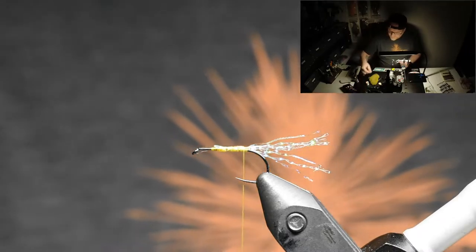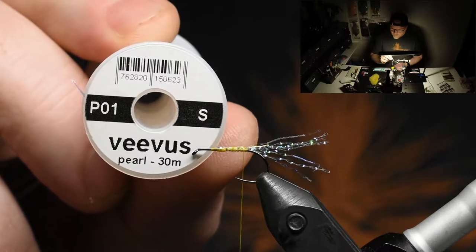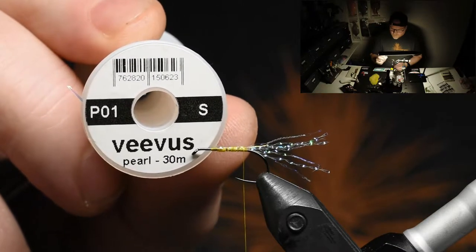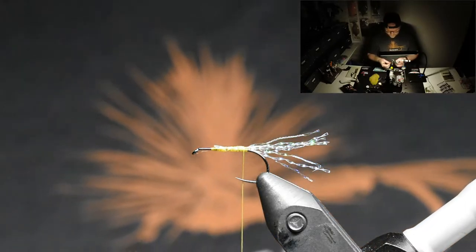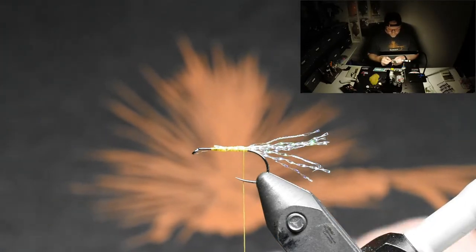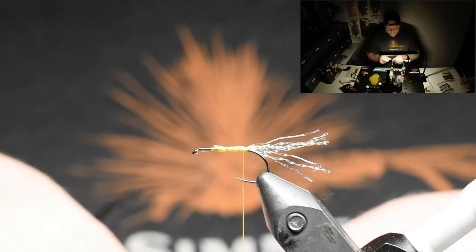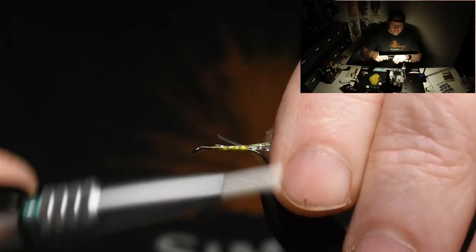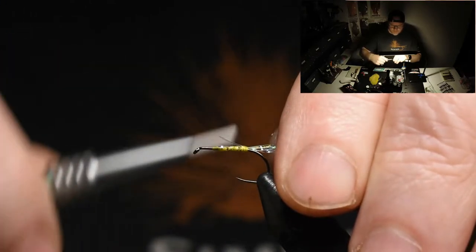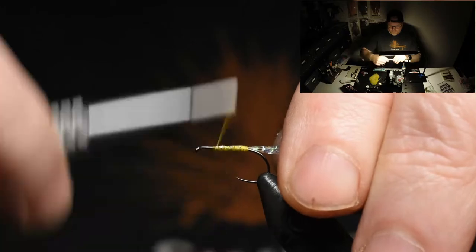The next thing we're using is a tinsel from Vibus, in pearl of course. I'll just slide it in here. At the same time I'm doing all those things, we're building up the body for the fly.